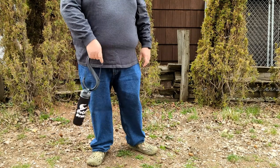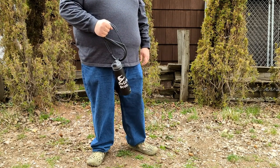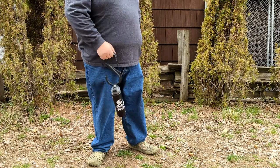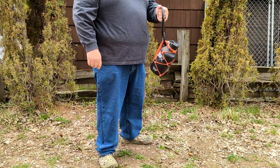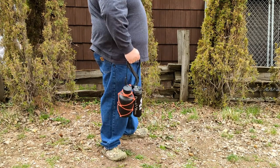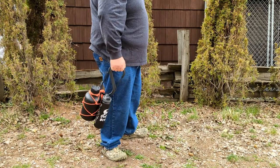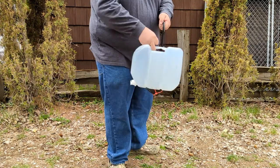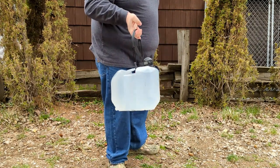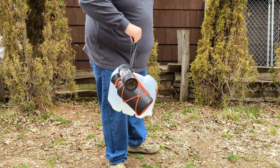Are you heading to the gym and need some hydration? Clip your water bottle on this thing so you won't lose it. That water bottle wasn't big enough? Just throw a bigger water bottle on there too — extra hydration. Worried about not being able to find a drinking fountain because they're all still shut down? That's alright, just pack your own refill.